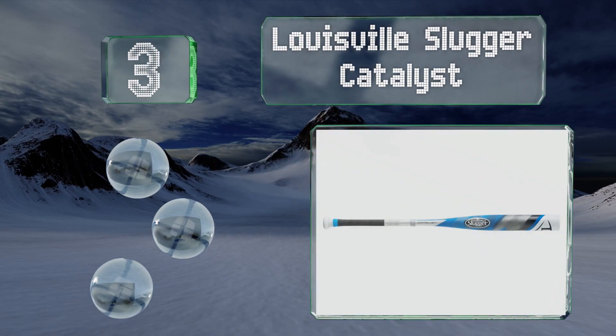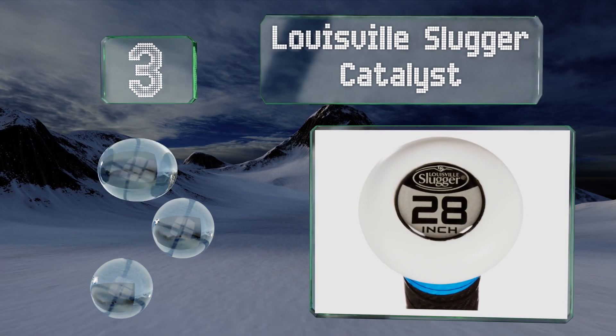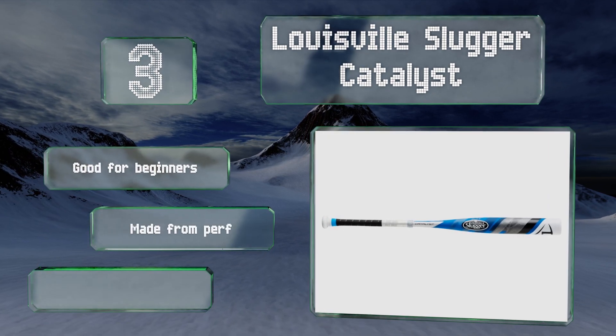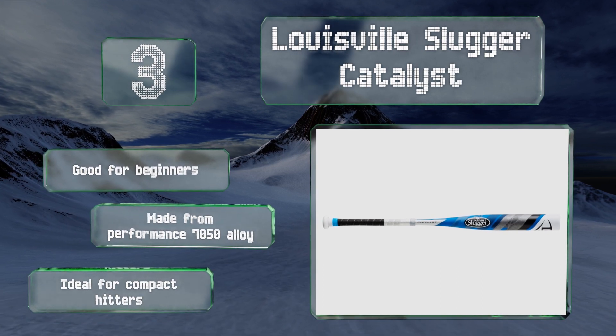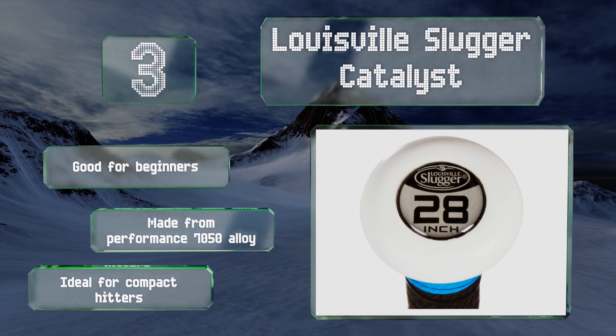Nearing the top of our list at number three, the Louisville Slugger Catalyst has a minus 12 differential, meaning this 28 inch model weighs in at a lean and light 16 ounces. This is a great ratio for youngsters looking to deliver home runs hit after hit with a reduced risk of strain or injury. This one's good for beginners and made from a performance 7050 alloy, it's ideal for compact hitters.